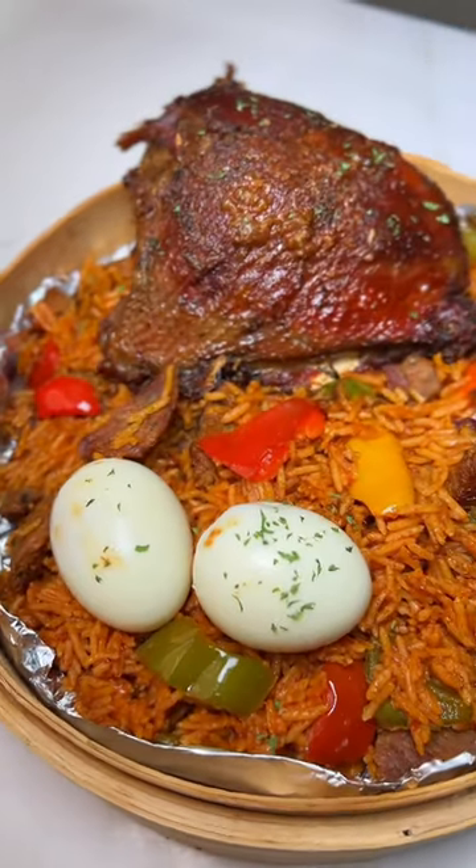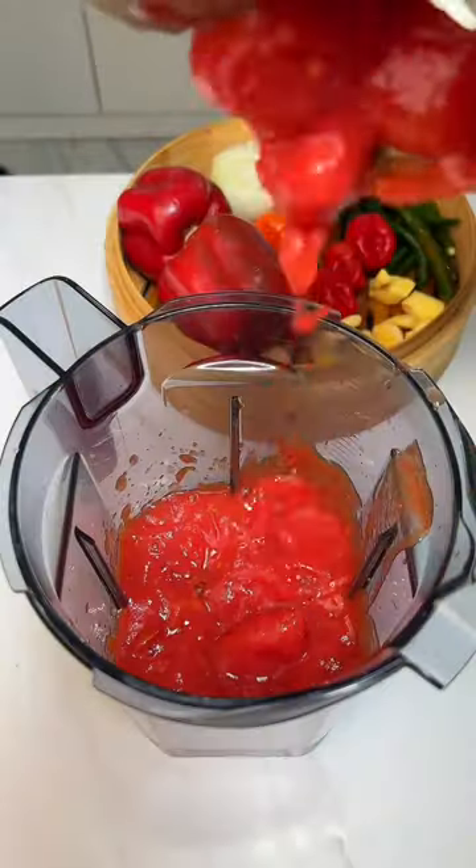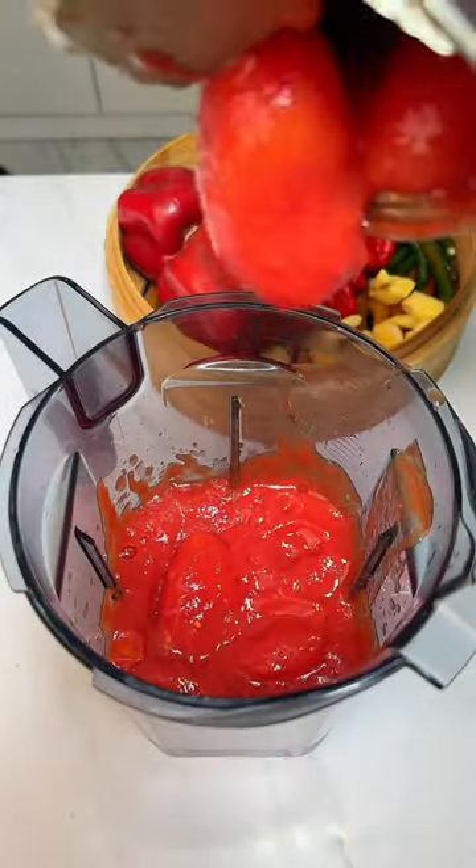Some of you may have been eating Kana Jollof without even realizing. Let me show you how to make it. This is my first time making Kana Jollof and I was surprised at the similarities it has with our own Nigerian Jollof. Let's start with the plum tomatoes.